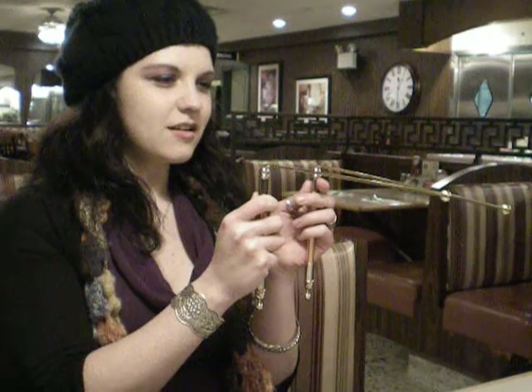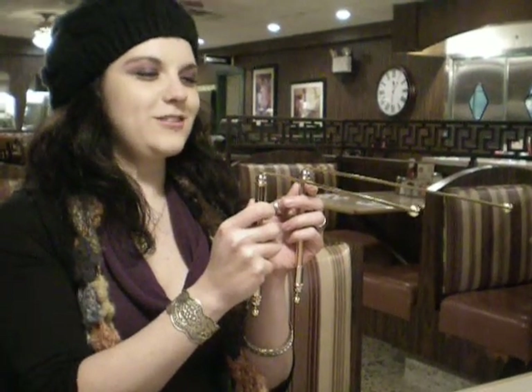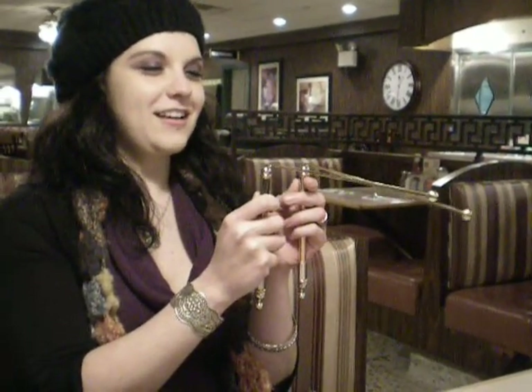Were you a soldier? Go straight if you're a soldier. Very cool. Were you a Confederate soldier? Cross for yes. Were you a Union soldier? Cross for yes. Union.